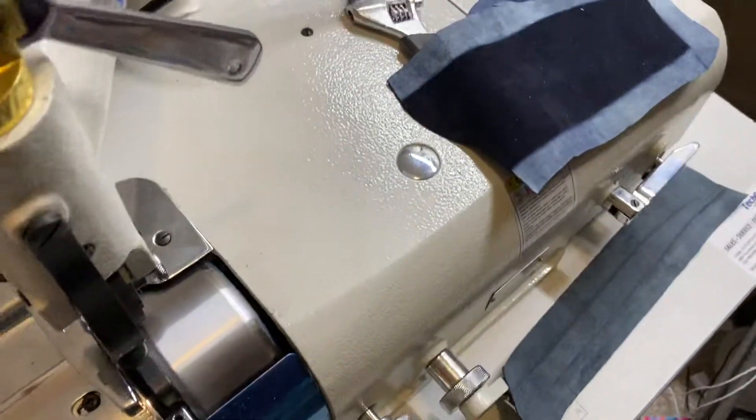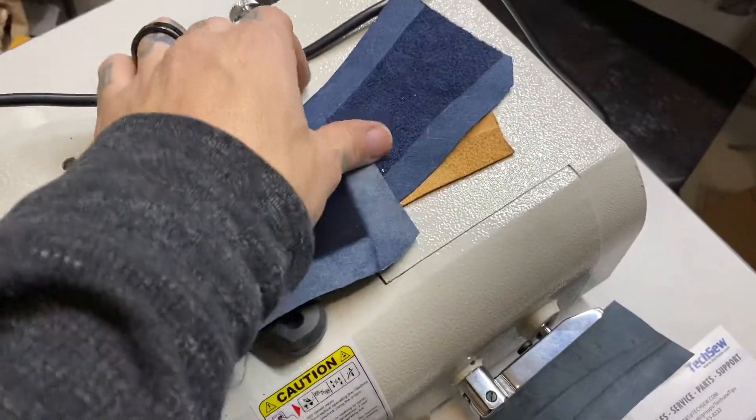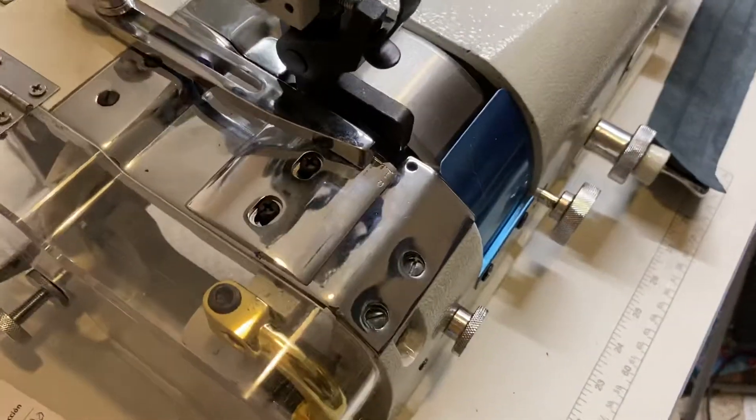These are just some examples they used the machine on before they sent it, because they assembled most of it and then I had to assemble the rest. But most of it's done for you, which is nice.